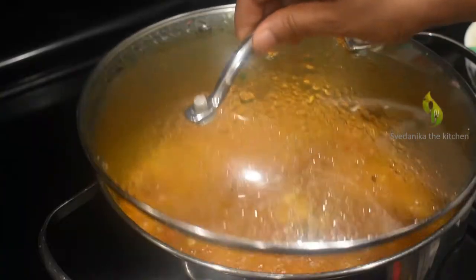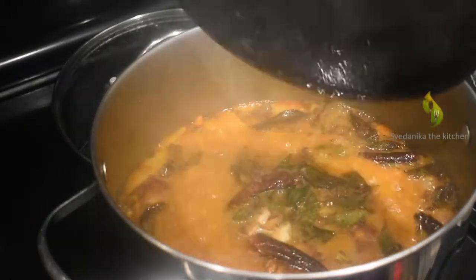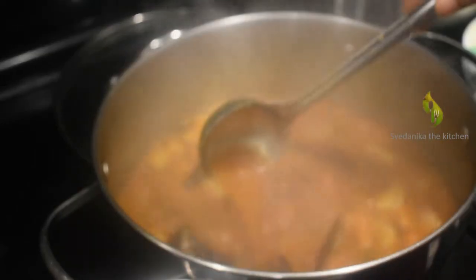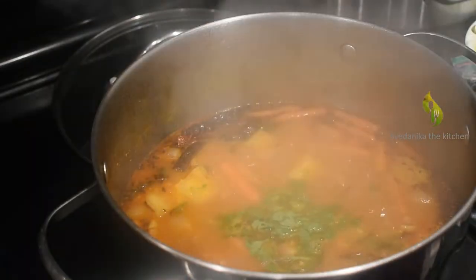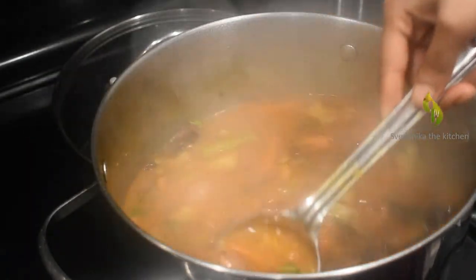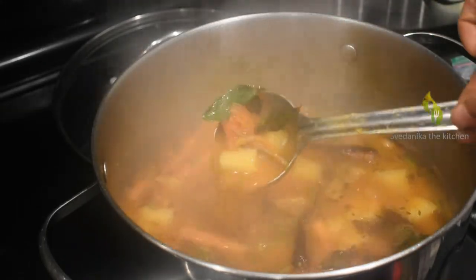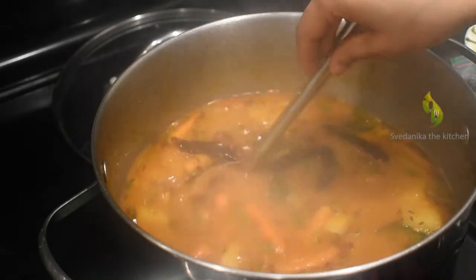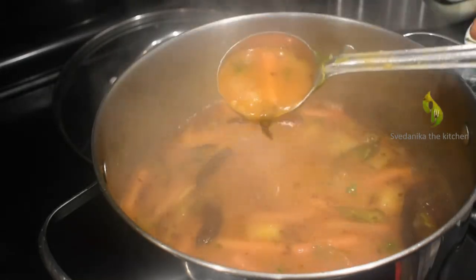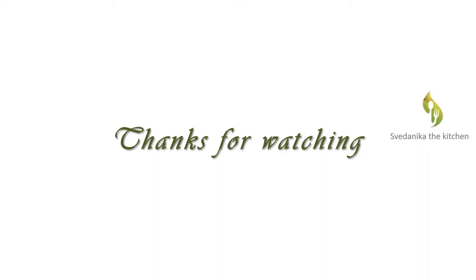Transfer this tempering to the Sambar and mix everything properly. Add remaining coriander leaves — our Sambar is ready! Enjoy this Sambar with rice, idli, dosa, or any South Indian breakfast. If you like this video, please give it a big thumbs up. If you are new to our channel, please subscribe and press the bell icon. Don't forget to share this video with your friends, and please mention your recipe requests in the comment section. Thanks for watching!